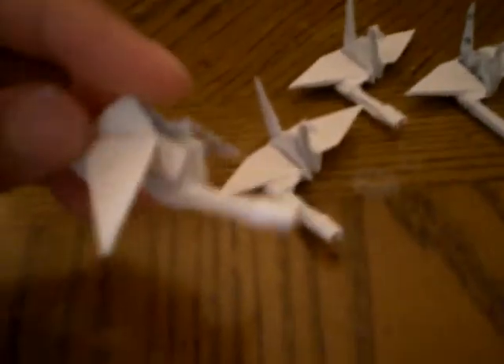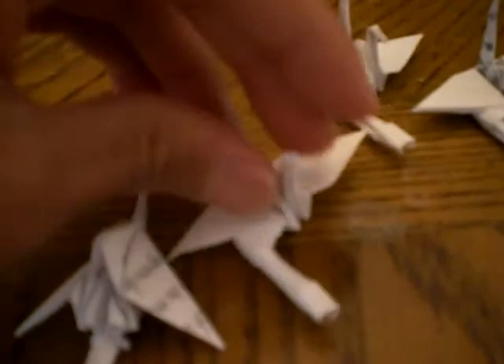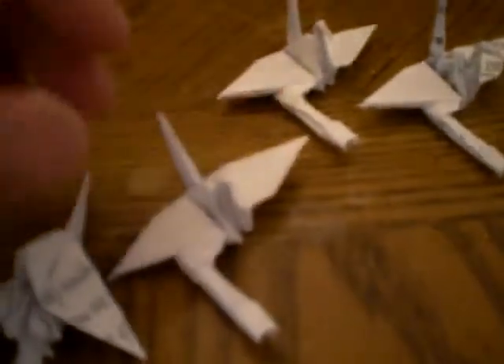Hello, this is another minigun crane video. I replaced the gun on the first minigun crane to the side and I thought it looked better, so I want to know what you think about it.